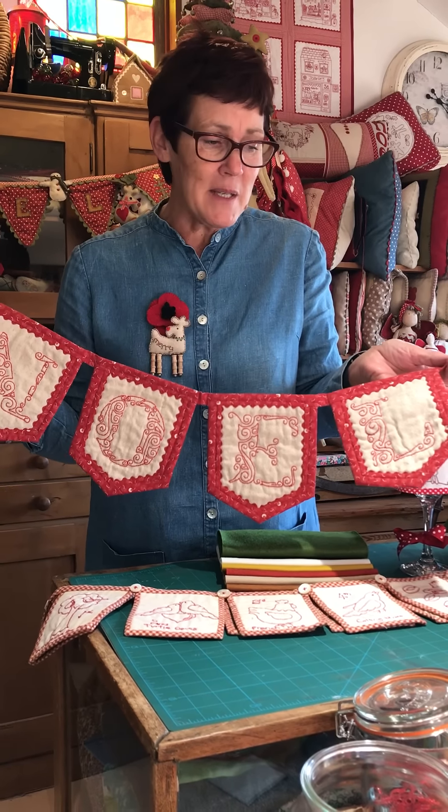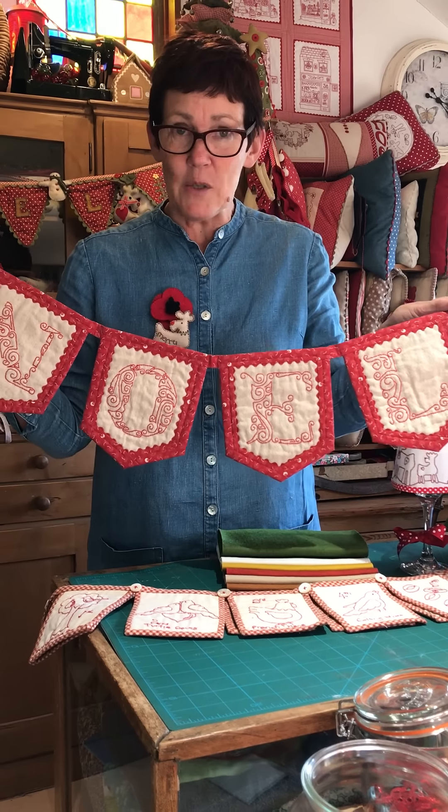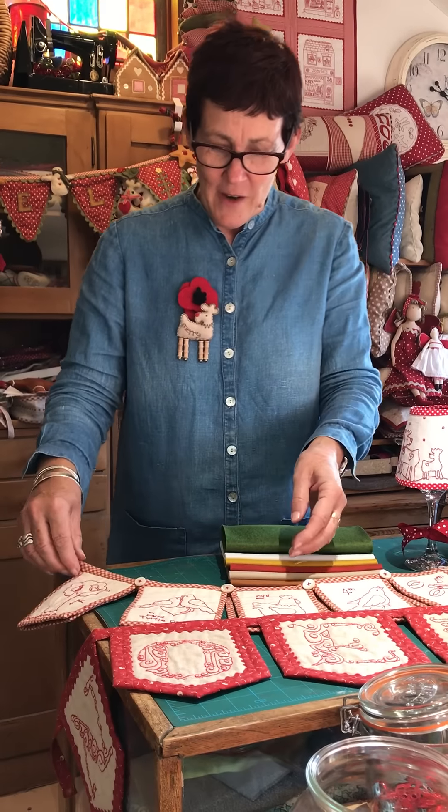We've updated the fabric slightly and changed it for the kits, but we've made lots more kits — Mel has made lots more kits in the cutting room downstairs. That's really lovely and this is an old favorite.